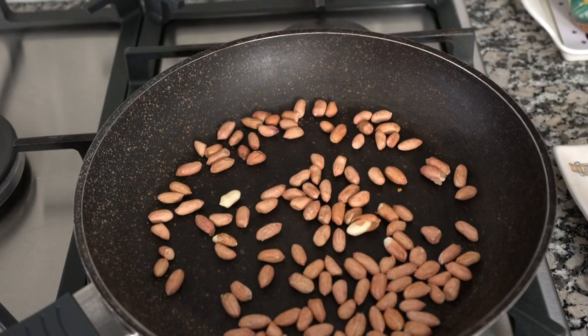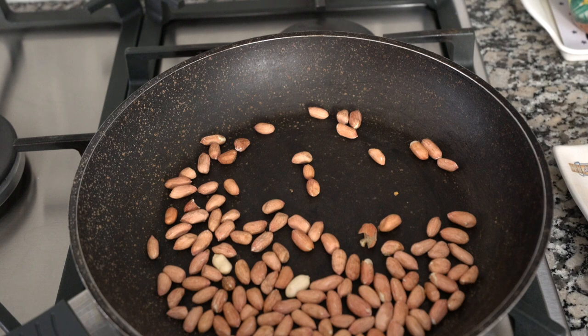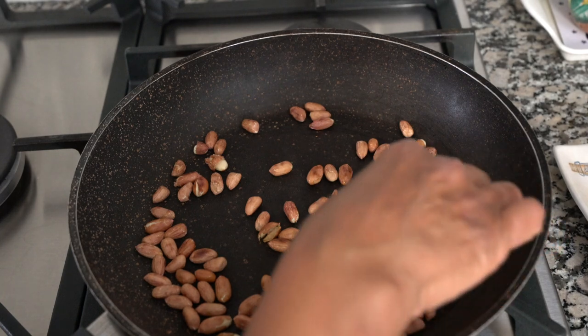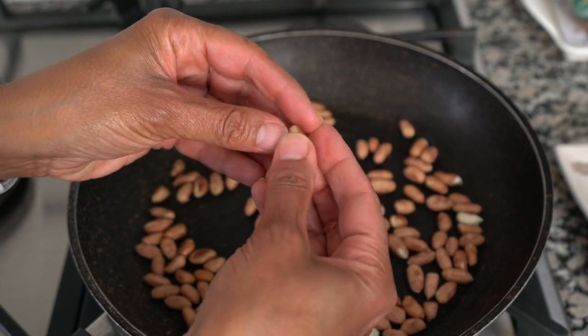To add some crunch and texture to these varas we're going to roast up some peanuts. These are raw peanuts — I've got a half a cup — and I'm just going to dry roast them in the pan. While they're roasting, shake the pan to move them around so they don't burn, and make sure they're toasted nicely — not charred — but really heated through. To check if they're done, pick one up carefully and see if the skin comes off easily.